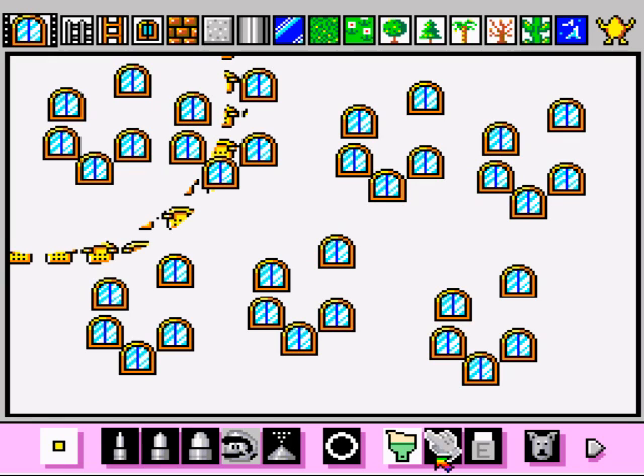Hey everybody, welcome back to Slice the Gaming. I am onlyPi314 and we are exploring Mario Paint for the Super Nintendo. This game is brought to you by GameAnyone.com. So let's continue exploring this game a little bit more.